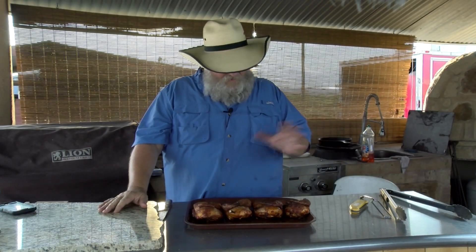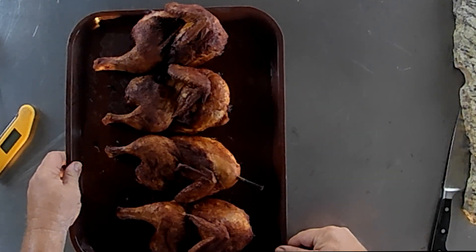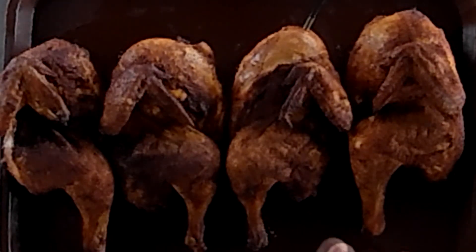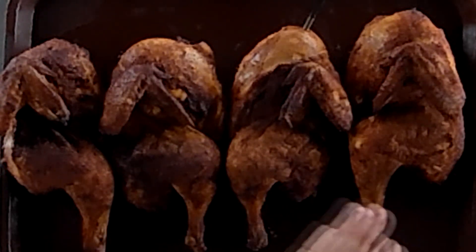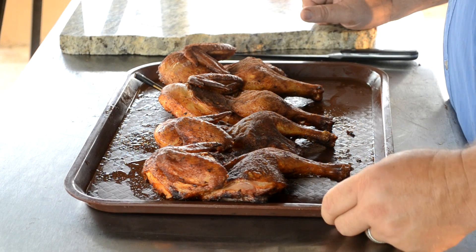These chickens have cooled off and we have time to look at them. I know which one's which and I've already picked what I think is the prettiest one. I'm gonna get my nephews, my son, and my wife — we're all gonna look. I'm gonna let them come through and look at these chickens and see what they think has the best color. Everything was the same except for the binder. So I'm gonna let them pick and then I'll let y'all know which binder came out on top. Then of course we'll give the chicken a try.